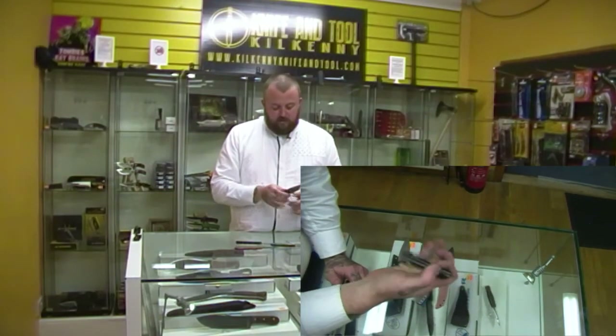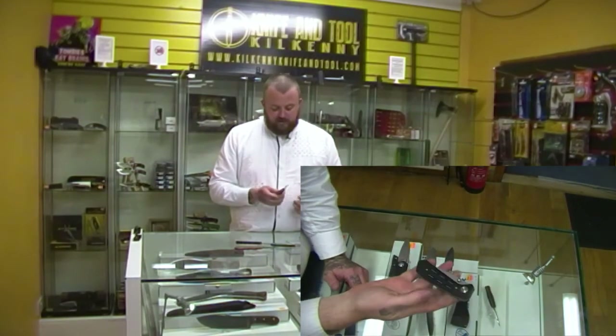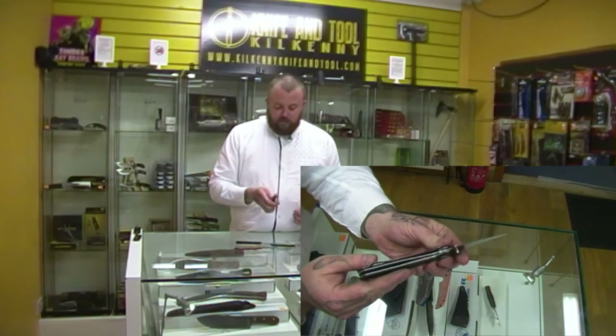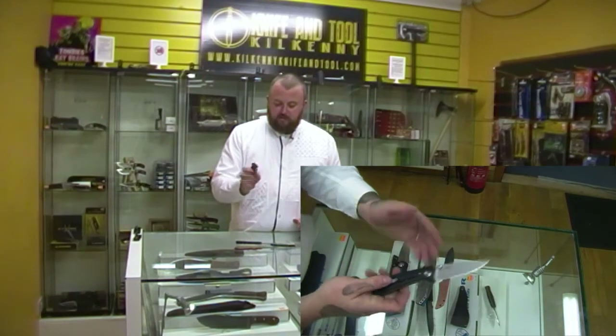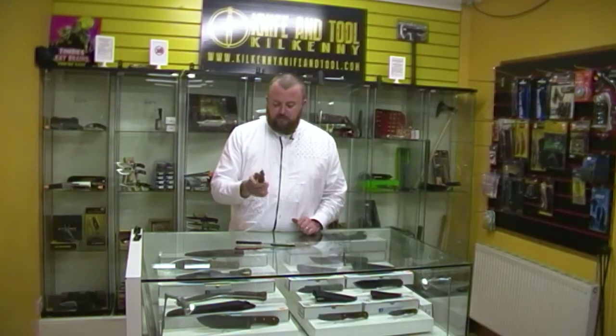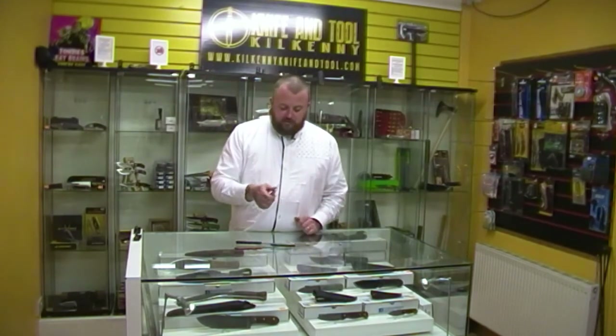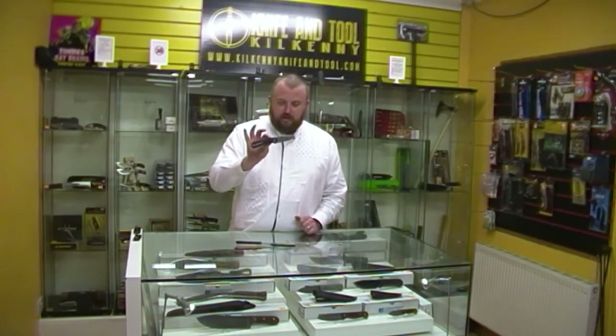It has tip-down carry on the right hand side, the way it was intended, but if you're a lefty you can't swap it over. It's not a flipper, but because of the smoothness and the thumb stud it just flies out, and it is super, super smooth out of the box. So that's the Rexford design Injection — I really like that one.